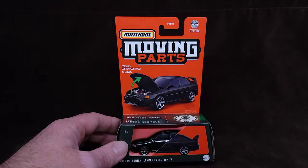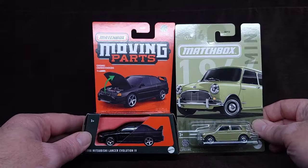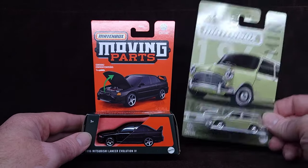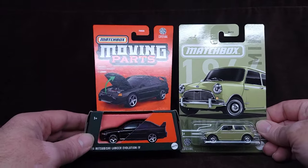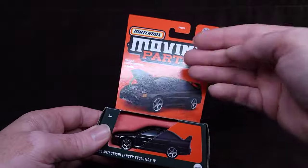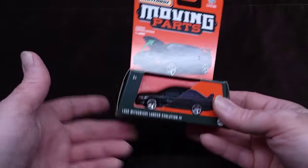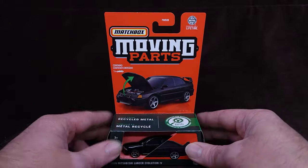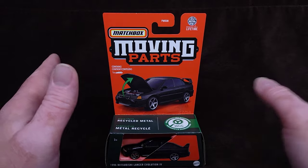Look at this - this is really strange. Here's a comparison to regular blister on-card. What is wrong with this? Matchbox, what's the deal? This is so awkward. At least now you can stack them, maybe - at least that's something different. There's no extra card underneath it. That's my two cents on that. I don't know why they did that.